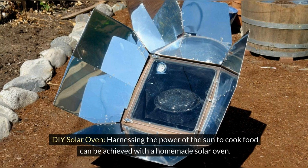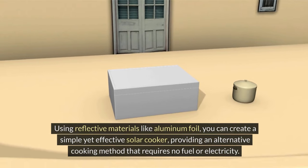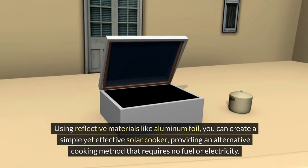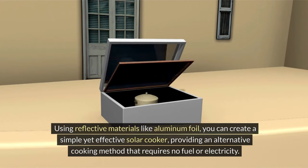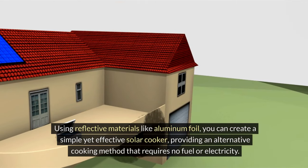DIY solar oven. Harnessing the power of the sun to cook food can be achieved with a homemade solar oven. Using reflective materials like aluminum foil, you can create a simple yet effective solar cooker, providing an alternative cooking method that requires no fuel or electricity.